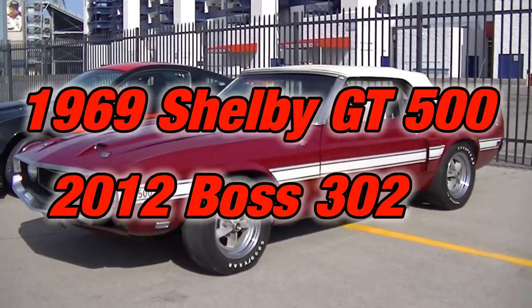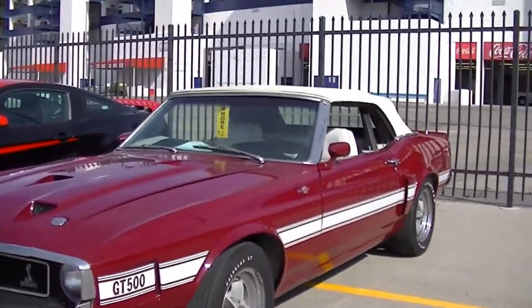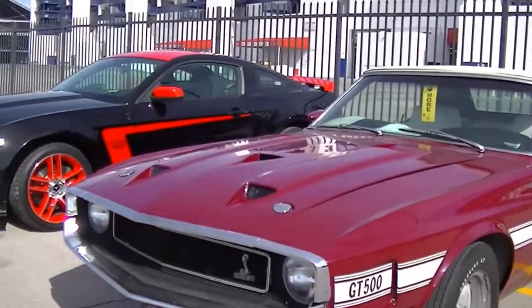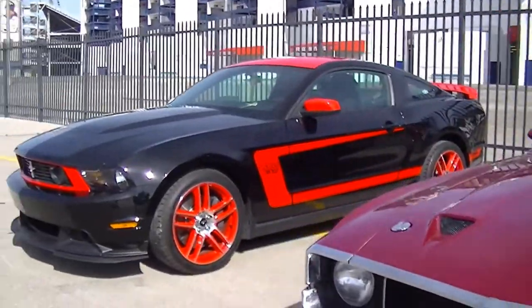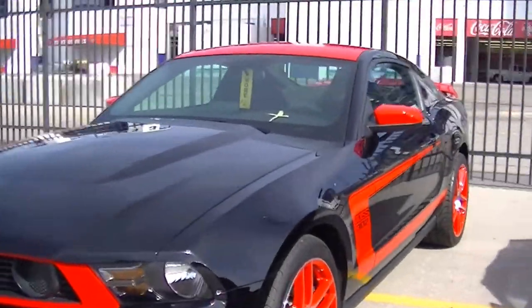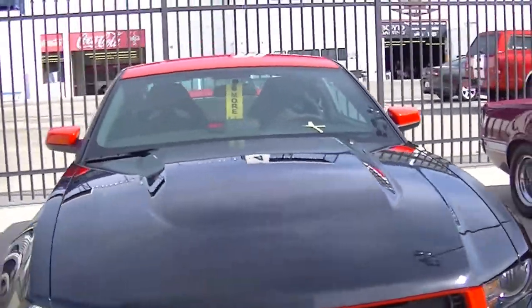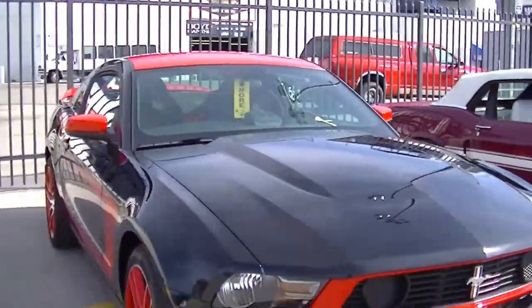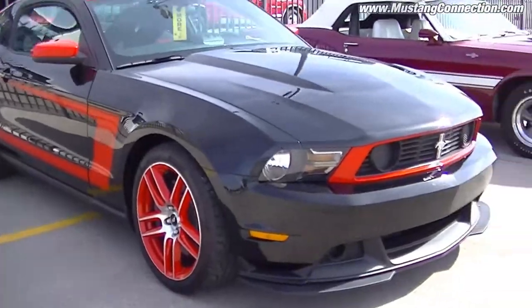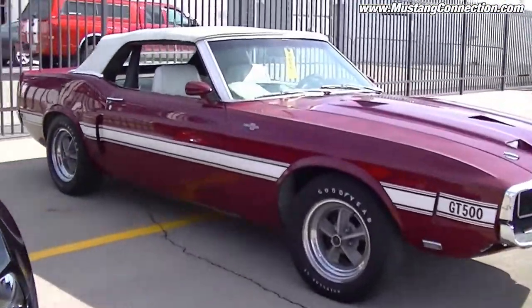So here's Heritage. It's a 69 GT500 in Royal Maroon and White next to a Laguna Seca Boss 302 — so, 2012. I'm going to take the Boss 302. And it's parked right next to a 69 GT500 Shelby convertible.